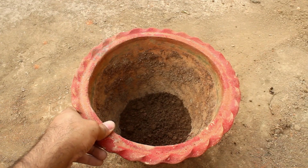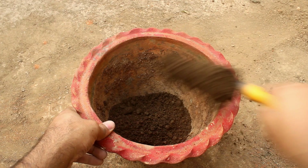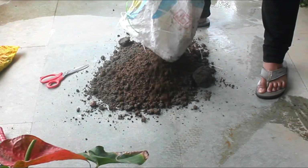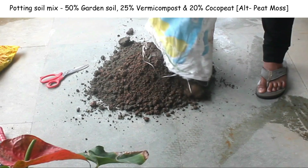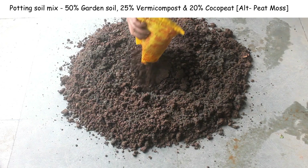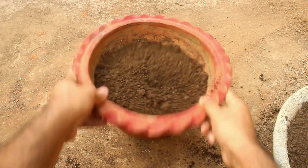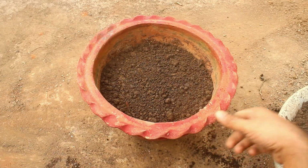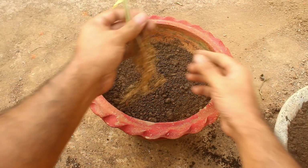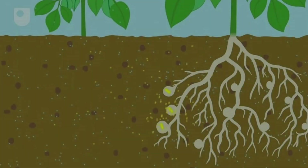Point number one: a good potting soil mix. Aprazita needs well-drained and rich potting soil mix. A basic potting soil mix works well — I do it like 50% normal garden soil, 25% vermicompost, and 25% coco peat. Please note, we should not add too much vermicompost. Too much nitrogen is not good for them because they are nitrogen-fixing plants.